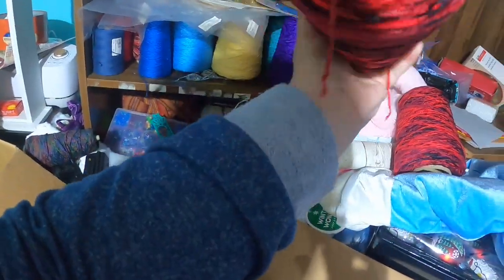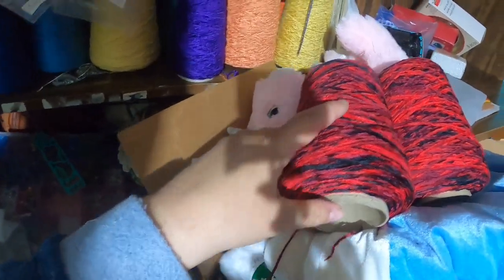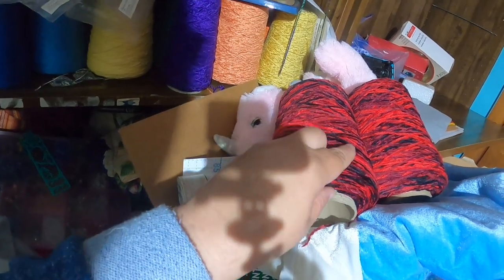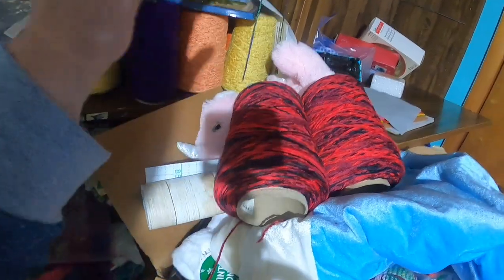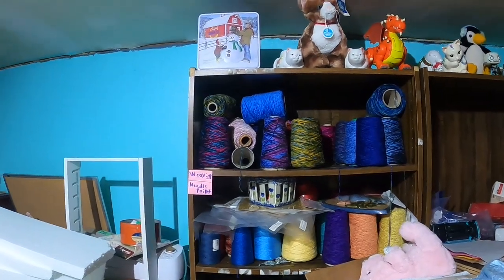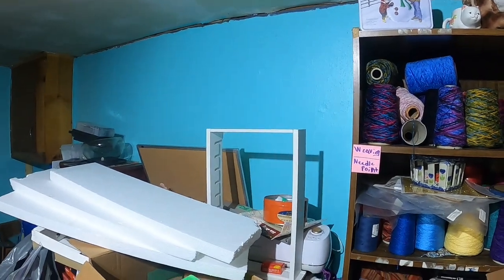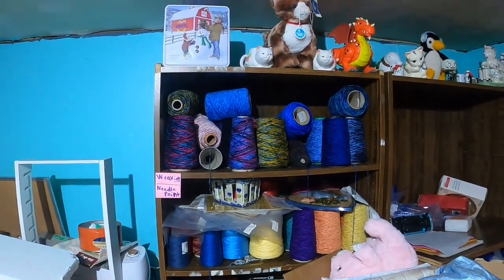I have two cones — they might be a tad different in shade — so I might use one cone for the warp and the other for the shed. There will be videos on setting up the loom and everything. The videos are likely going to be spread out, which is why I want to get started on this project now so I have enough time to complete it before August.